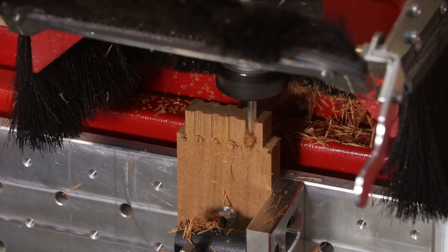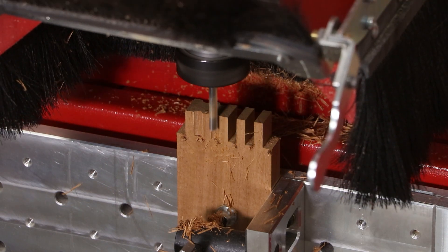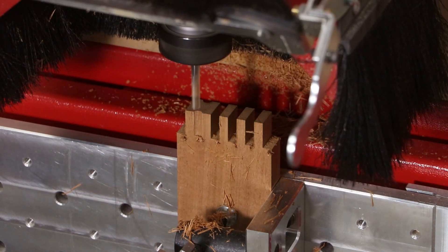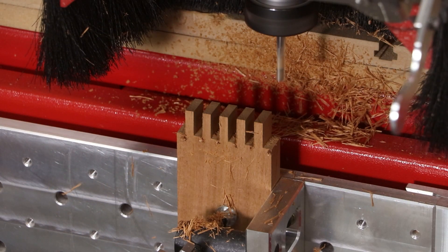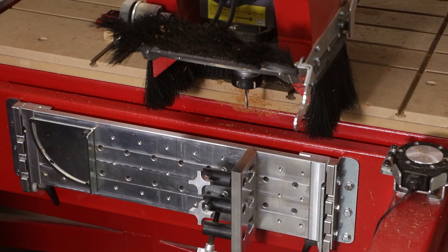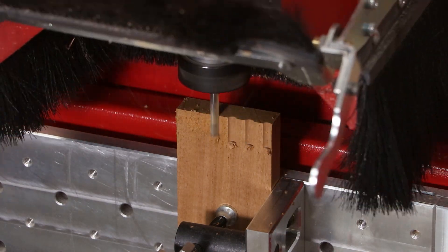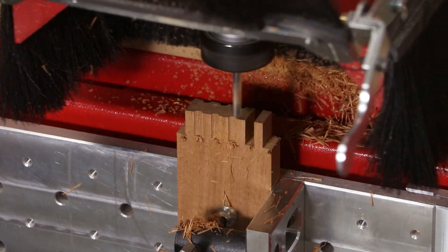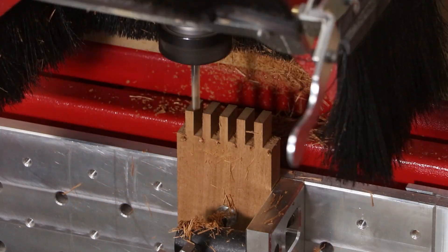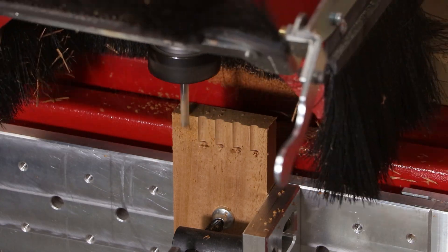We programmed a four-thousandth allowance along each face. The next two sides receive a different program to ensure the finger joints align correctly, but the same cutting techniques are used.